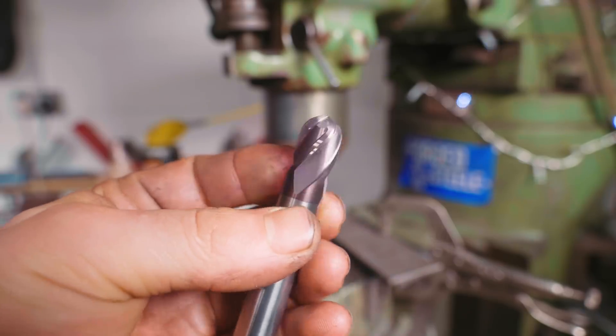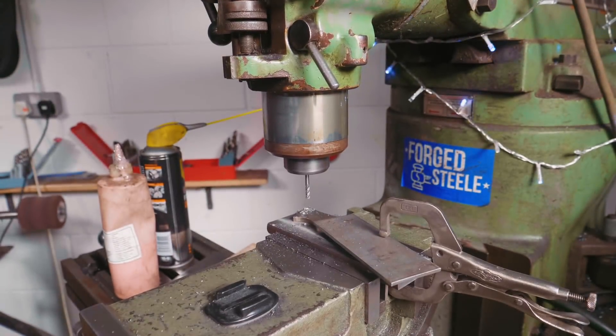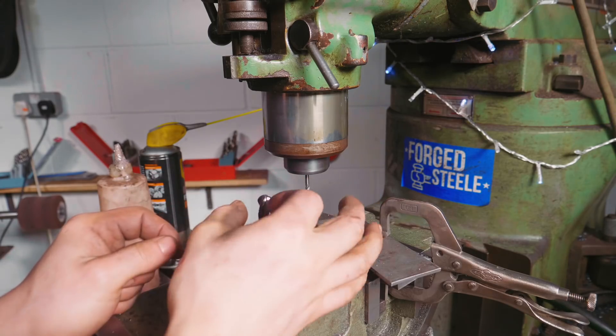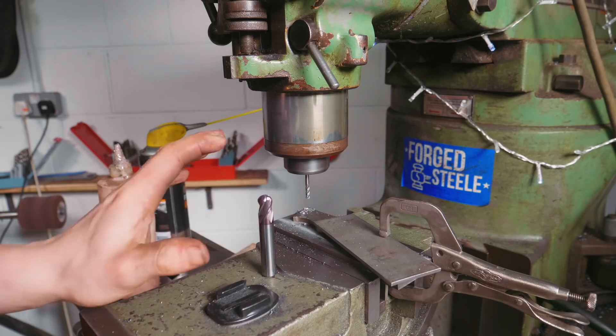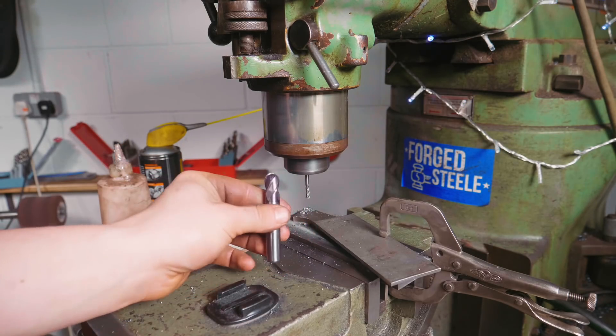Next step is using this - a 12 millimeter carbide ball end mill. I was going to use a 10 millimeter one, but I decided I want to go bigger. That means I spread the stress of this spring over a larger area, which will hopefully be conducive to having a better spring - less chance of it going past the yield point and bending.